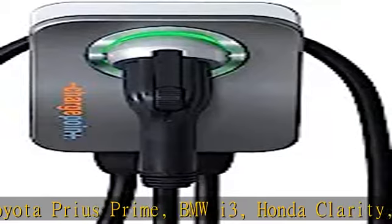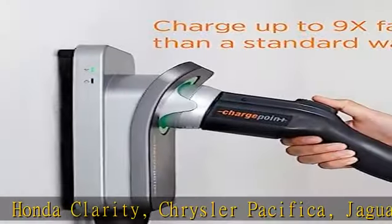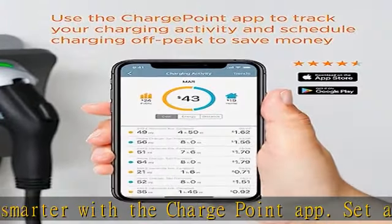Plug-in installation with NEMA 6-50 or 14-50 outlet — 14-50 currently selected — requires circuits rated 40A or 50A. For other circuit ratings, including 60A–80A for 48A–50A charging, the plug is easily removed for hard-wired installation.